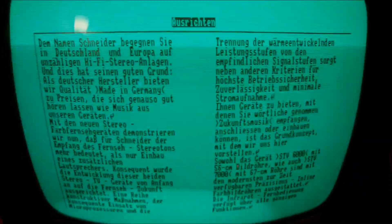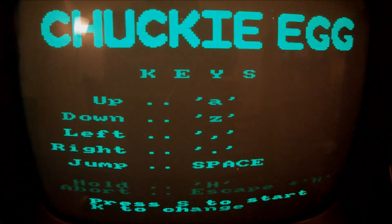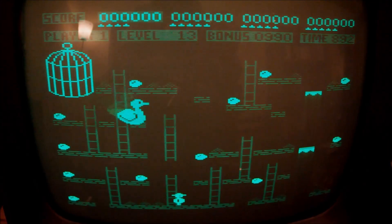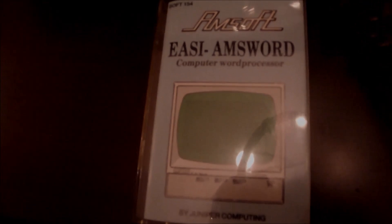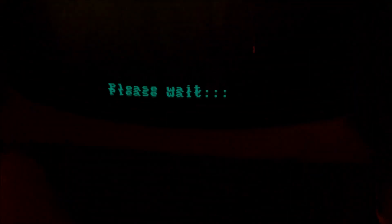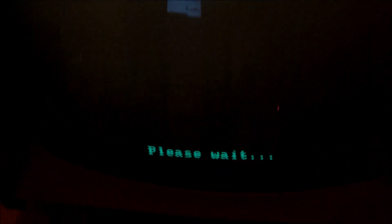Quite impressive. But let's face it — you can't give a computer a true business touch when you have a tape recorder as your media, right? This computer was all about games. Although they tried releasing software like the Easy Ampsword by Amsoft, which is a word processor, the machine wasn't a business machine at all. But it was a nice idea for small businesses, offices, or personal use.